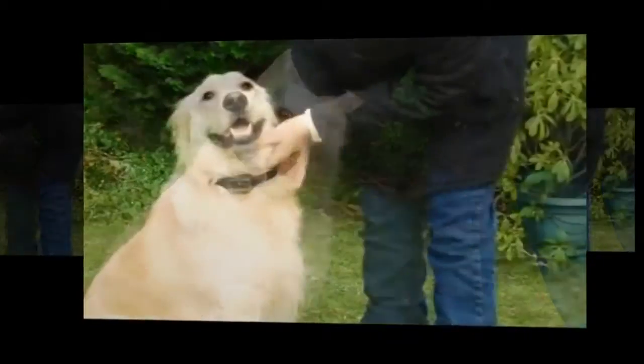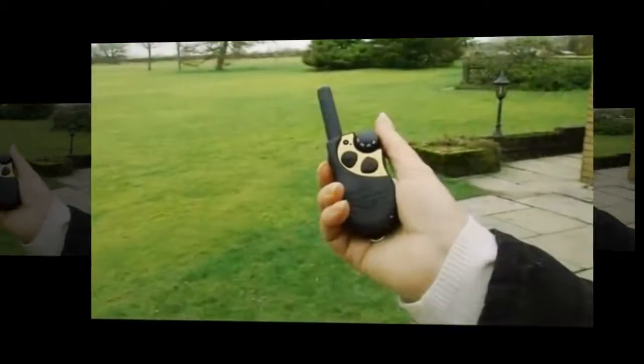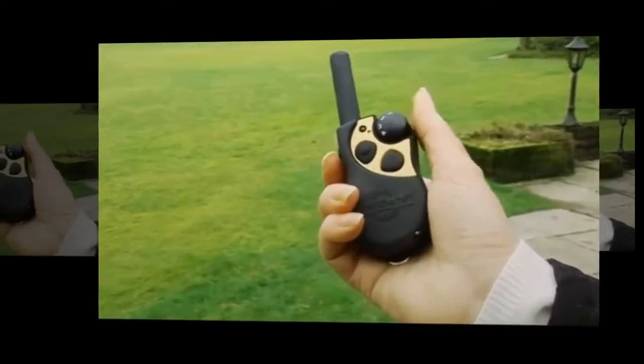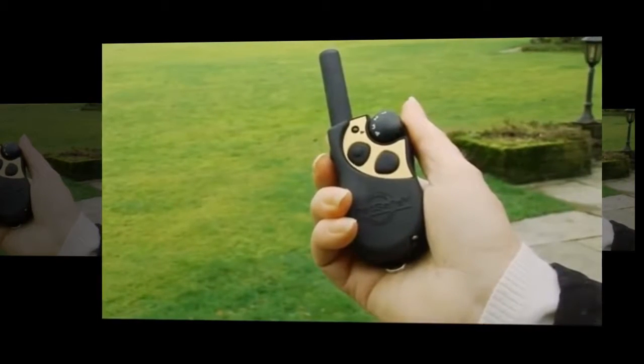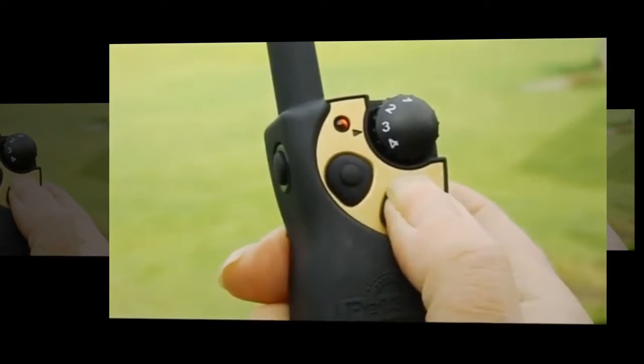Then put the collar on your dog, ensuring a snug fit. The collar can be set to four different levels of stimulation, helping to keep your dog's attention or interrupt unwanted behavior. Then, using the remote control, you can activate the collar to release a burst of harmless spray.